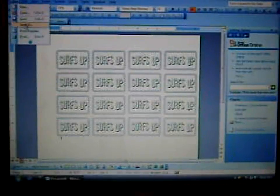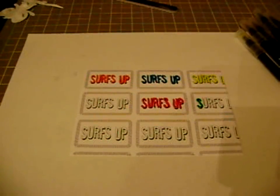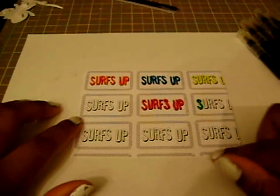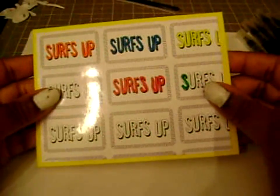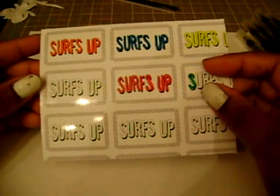I'm going to print this on glossy cardstock. So we've printed out our patterned paper, and as you can see I've cut it down to size to fit on an A2 size card. I've already started coloring a little bit. I printed it off on glossy cardstock just because I like the way it looks, but you can print it off on any cardstock that you would like.